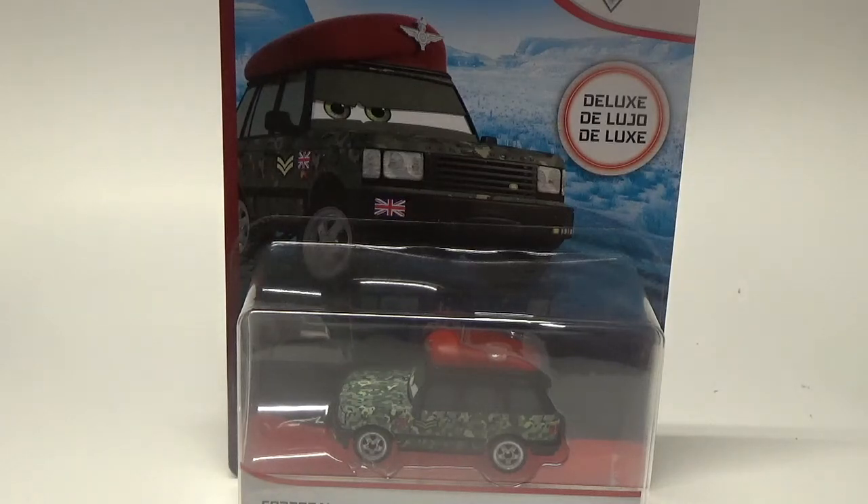What's up guys, J.S. Crazy here back for another review. Today we'll be taking a look at Josh Coolant from Disney Pixar Cars.